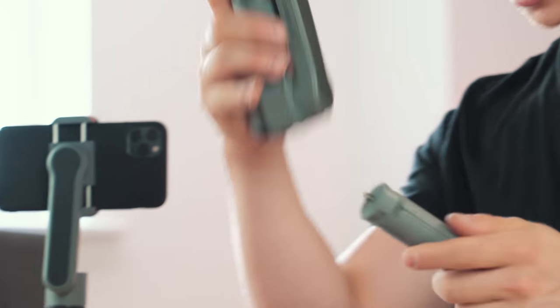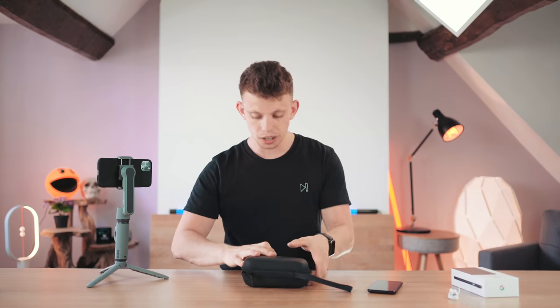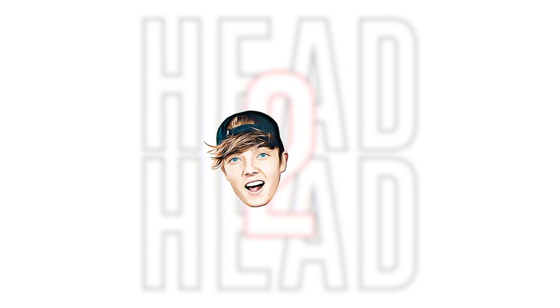It really is as simple as that. It locks back down into a small package. You take that off, you've got a carry case. So let's zip this thing up and go head to head.